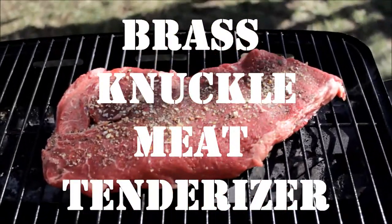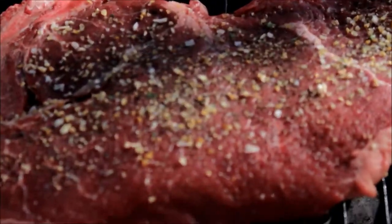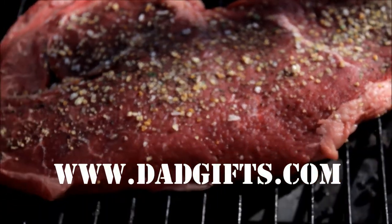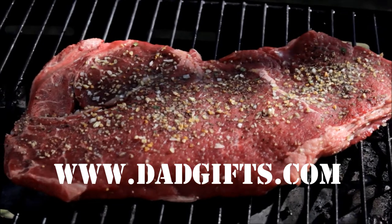Buy some brass knuckle meat tenderizers from Dadgifts.com. That's Dadgifts.com — great gifts for dads. Dadgifts.com.